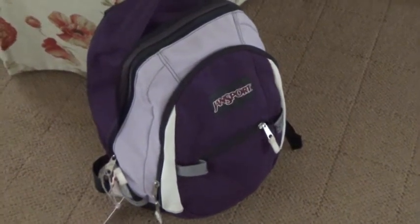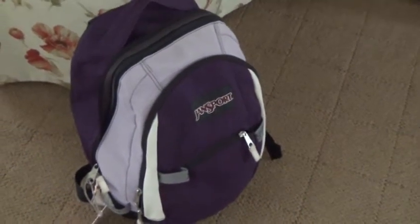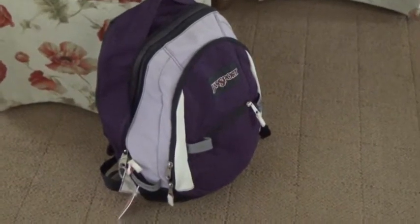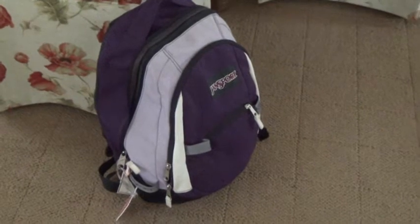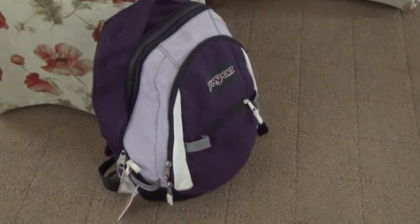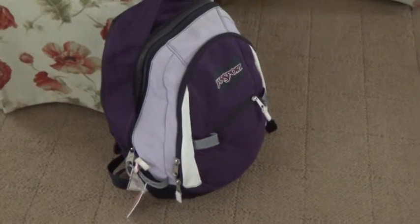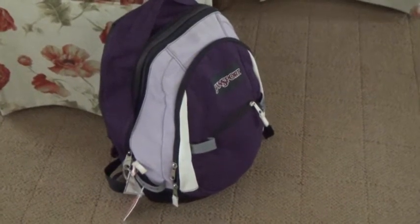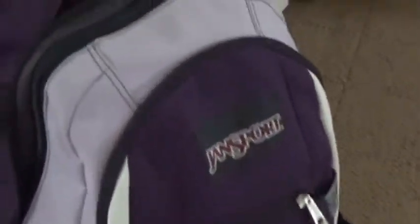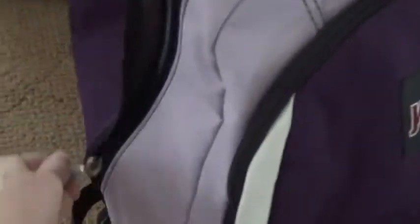Today I am going to show you what is in my diaper bag. Here's my diaper bag — super fancy. It's a Jansport backpack that I think is probably 15 years old. I used to use this when I went to high school. So let's see what's in here, I'm going to open it up.